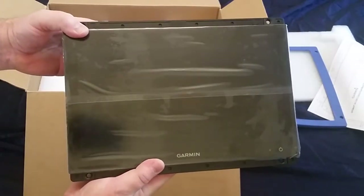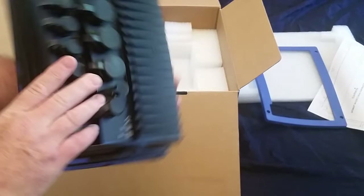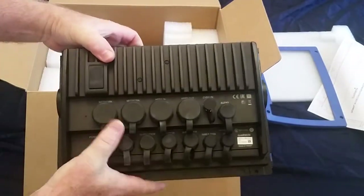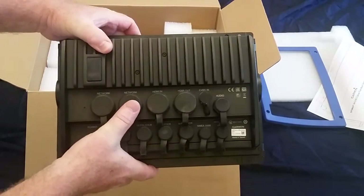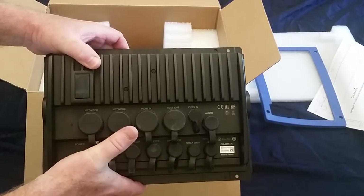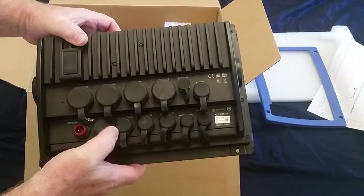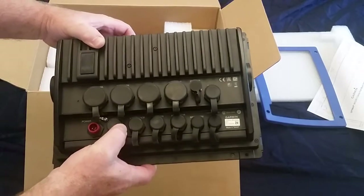It weighs about seven to eight pounds. Feels like very solid construction. You have all of the waterproof connectors on the back for the two network connectors. For example, if you're going to connect the LVS32 Panoptix LiveScope black box, you would connect it through the network port. It also has the 8 and 12 pin transducer input.